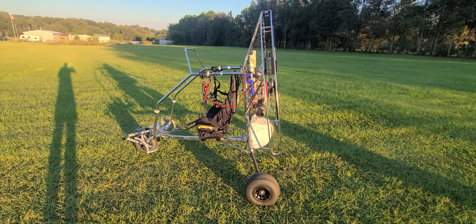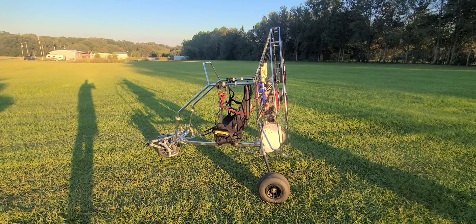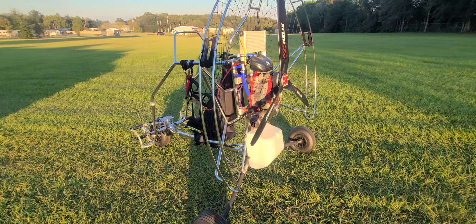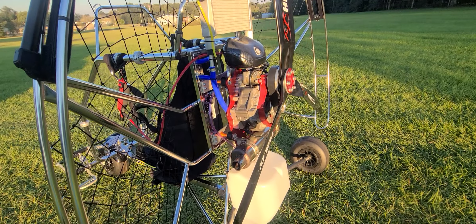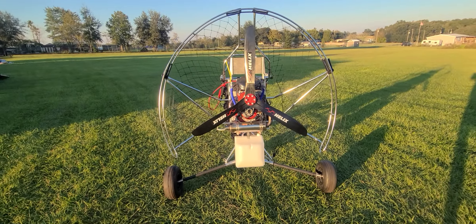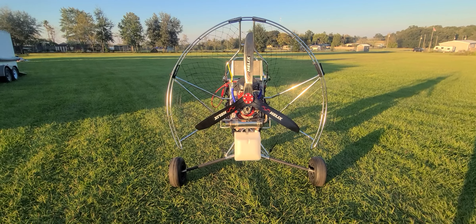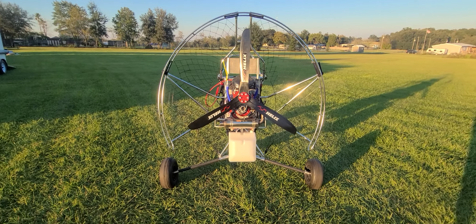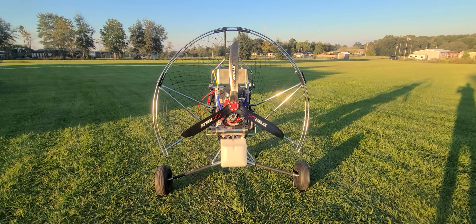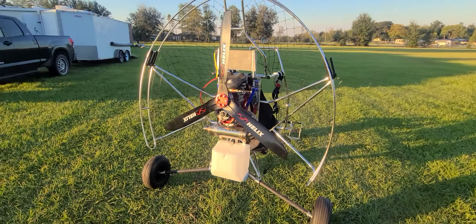Check this thing out — I just got this one put together. It hasn't had a test flight or even a hang test yet. What's different about this one is I put the Rotron rotary engine on it — 40 horsepower, liquid cooled. She sounds freaking awesome. That is a 125 centimeter prop on it, special made from Helix. This cage can actually go up to a 140, and I have another cage coming in that takes up to a 150 prop.